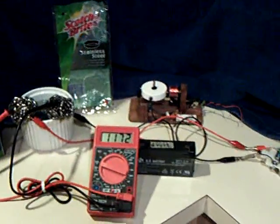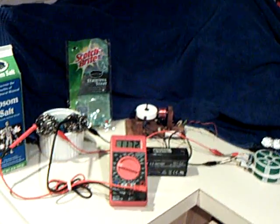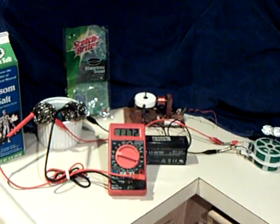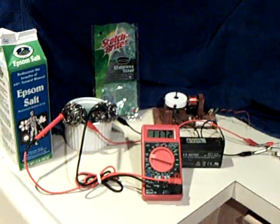Here's another homemade kitchen countertop battery that I was very, very surprised it worked. I'll be interested to hear some of the comments that people make about the chemistry involved and why this worked.